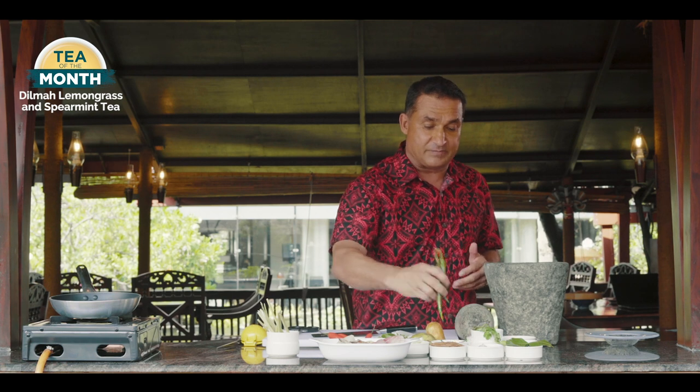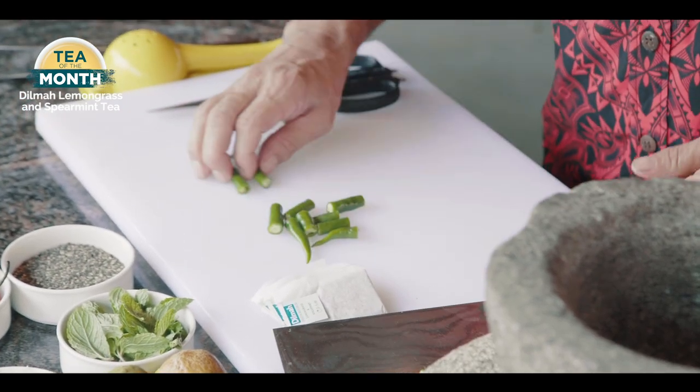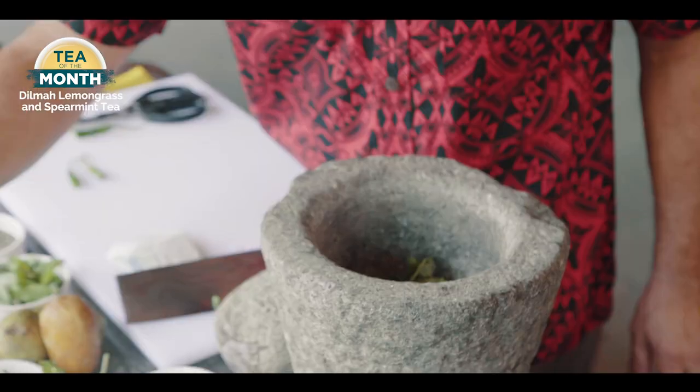When you're cooking with tea, try and use some of the natural ingredients as well — it just makes things a little bit easier. A little bit of green chili, and what this is going to be is a spice paste that actually goes into my fish paste. Some coriander and a little bit of palm sugar.